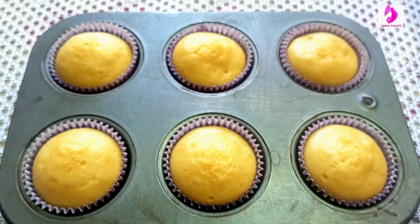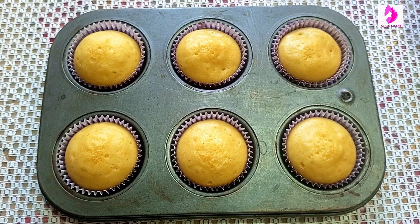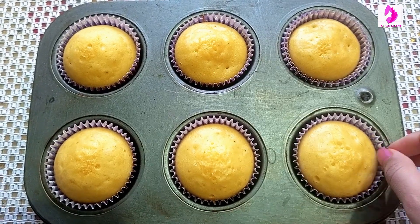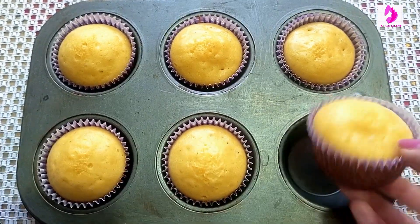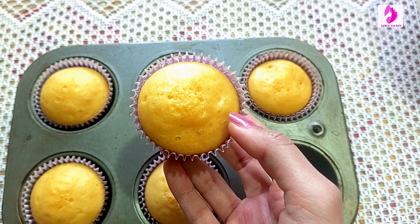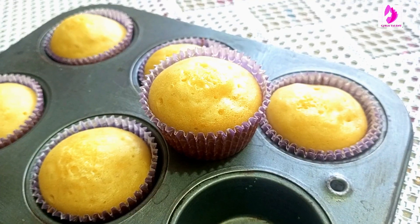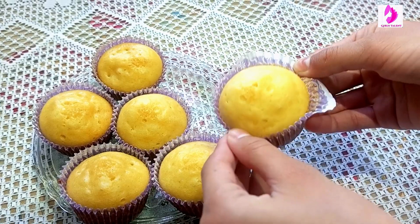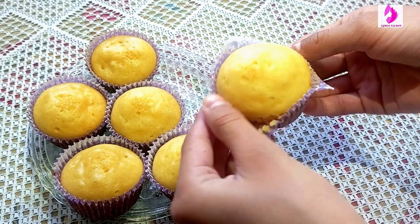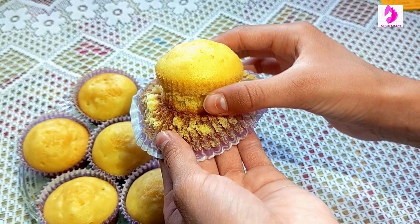Here are the cupcakes baked. Mine were baked in 20 minutes. You can see how delicious the cupcakes are. If you follow this step-by-step recipe, you will also have fluffy cupcakes. They were very soft and spongy, and here I am going to show you how soft they were.